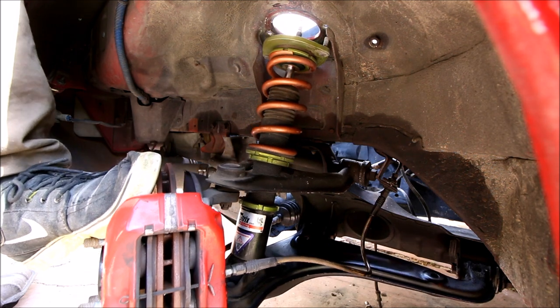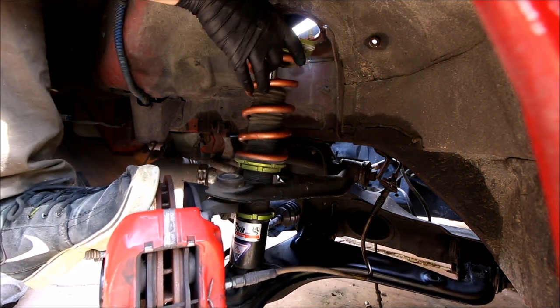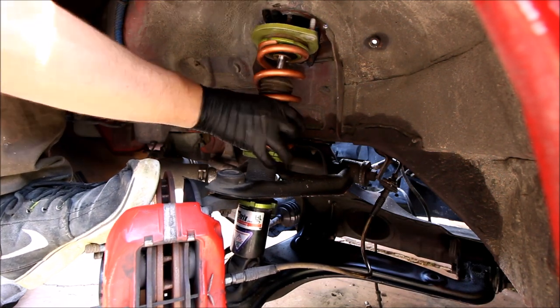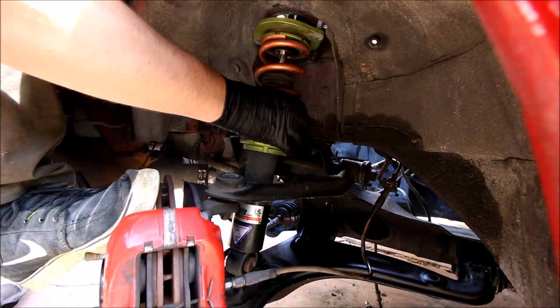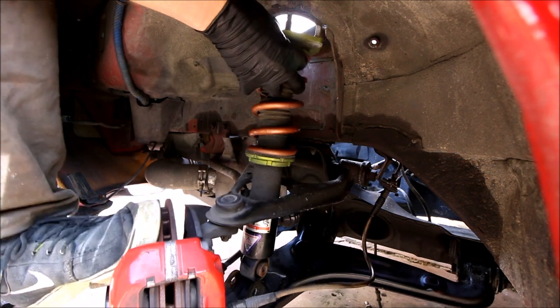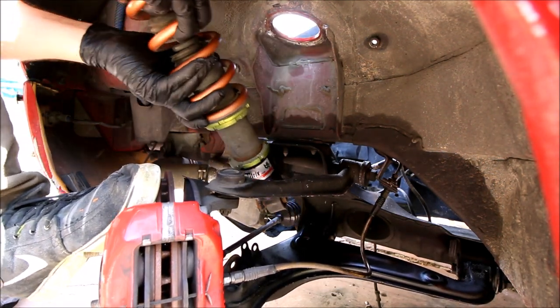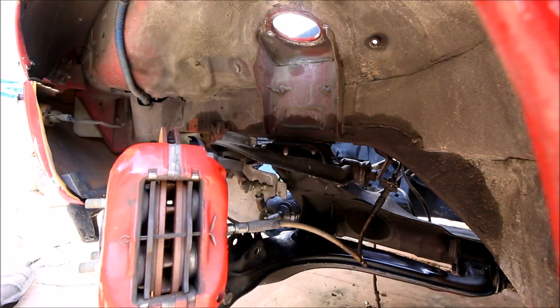You step on the brake, and it's going to lower that down. Start to pull the top towards you and upwards, pull the whole thing up, just like that.